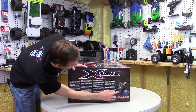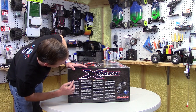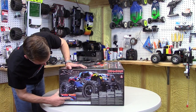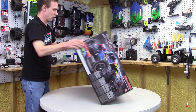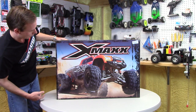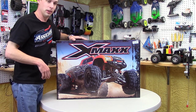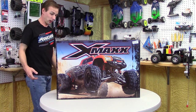This side of the box shows it comes with the TQI and tells you about the battery requirements. And on the back of the box there's an awesome illustration of the truck — and right there, price tag: $999. Like I said, not cheap. But it's the biggest and baddest thing you can get from Traxxas, at least.